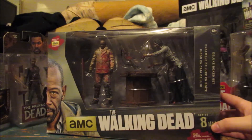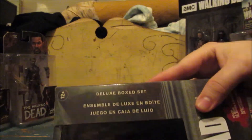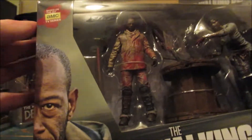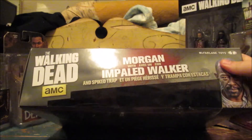It says Series 8 — that's pretty far in. Deluxe box set. AMC The Walking Dead, Series 8. I don't know if that's Series 8 of the figures, or if Series 8 is the season.